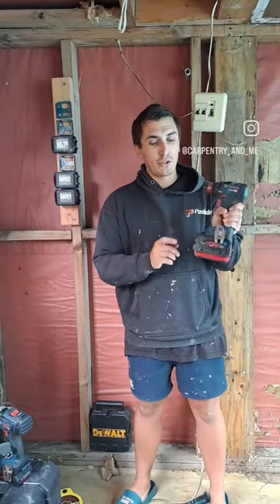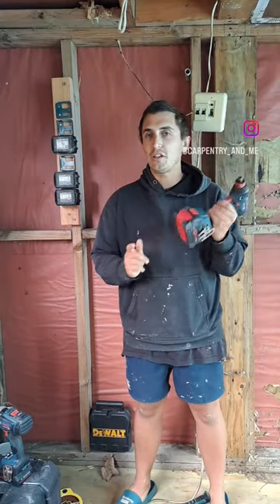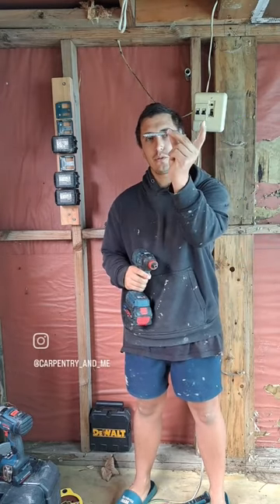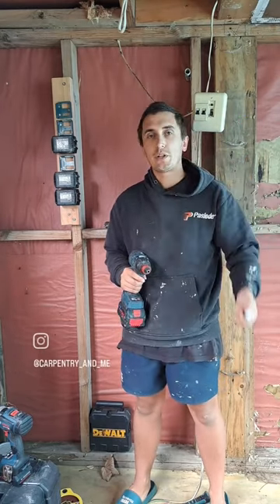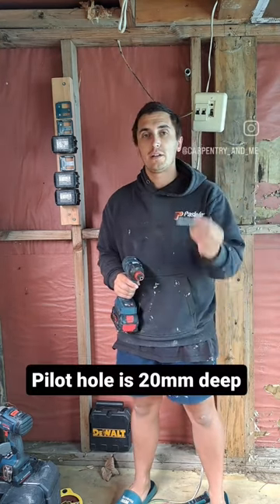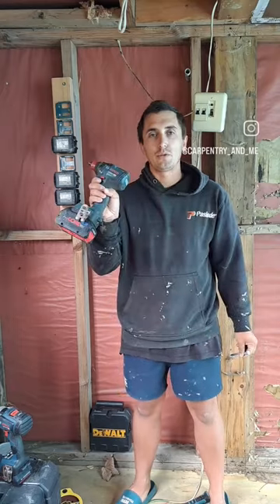A question I get asked a lot about this Bosch impact driver is the wrench attachment and whether I'd actually use it. I haven't used it yet, so today I'm going to put in some 100mm coach screws into a stringer and see how it performs. I'm going to drill an 8mm pilot hole and then the impact driver will do the rest.